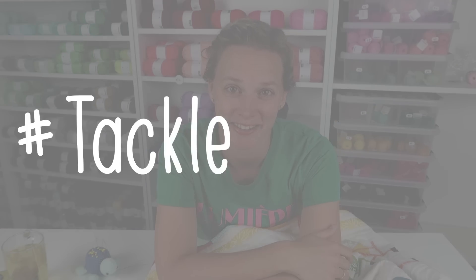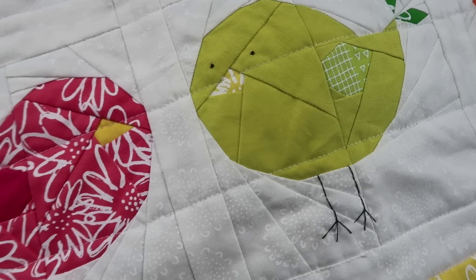Because so many of us have a pile of WIPs and loads of projects we just want to finish, I started the Tackle That WIP movement. We started on the 1st of October and you can still join. I will link my blog in the description below, so click on that link or the eye icon in one of the corners of the screen to hop over to the blog, where you can link up your projects. The idea is that we motivate each other to finish our WIPs. Each month you can select one of your projects and set a goal for yourself.